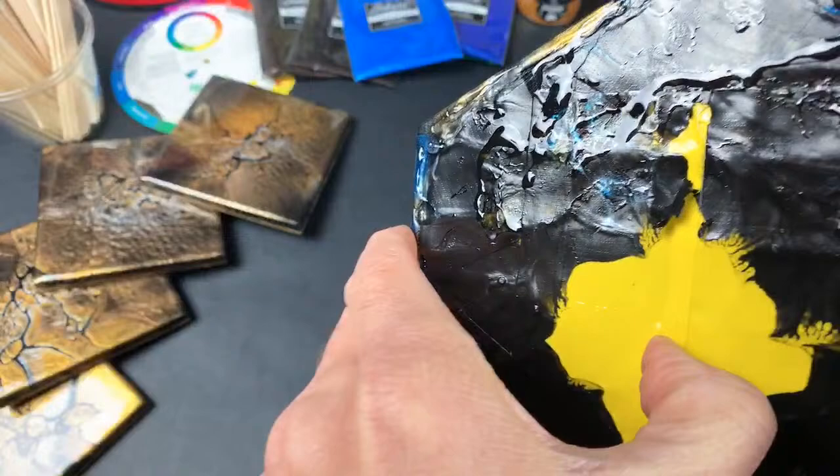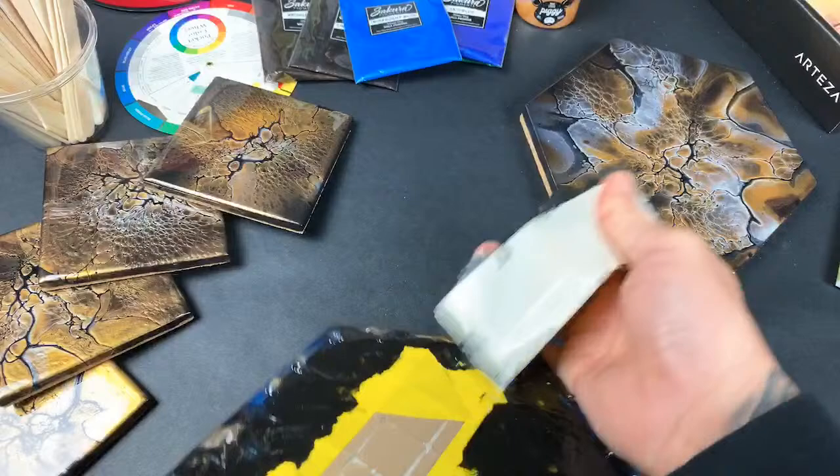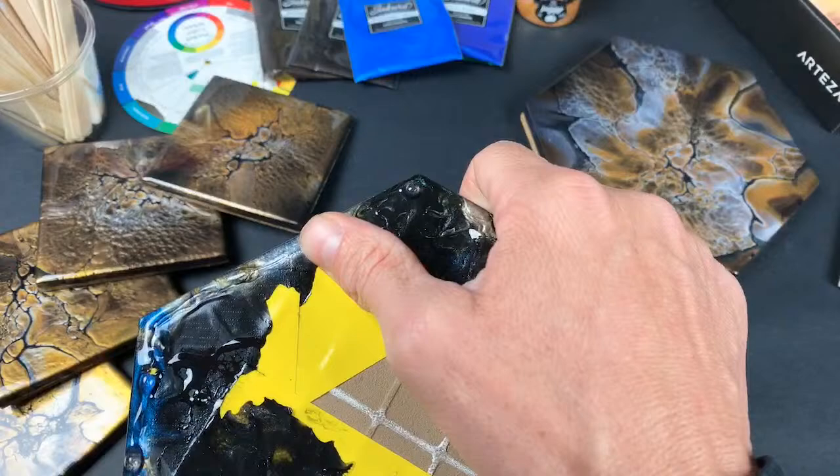The resin is super hard right now. If you're planning on resining anything, you always want to put tape on your back — then it allows you to peel the hardened resin off. There are always these drips, and if you don't put tape on there they're just attached and very hard to remove.